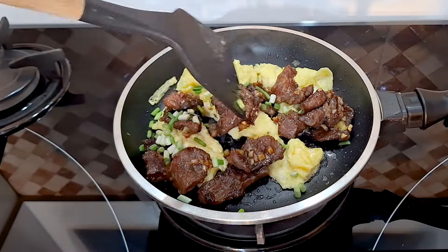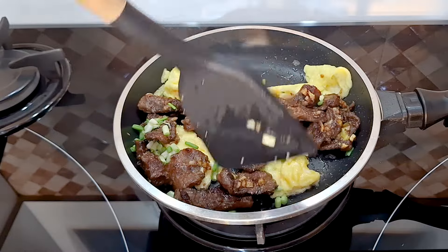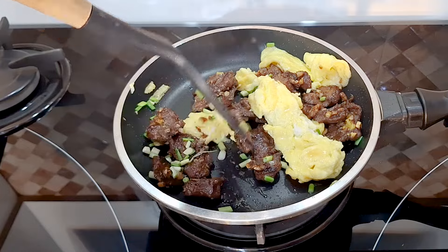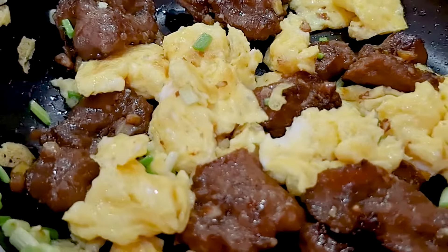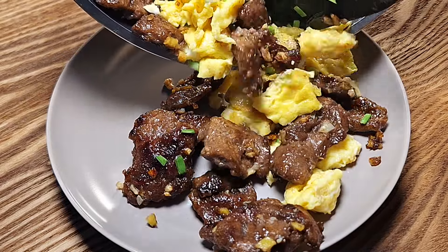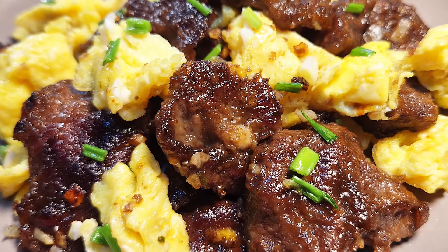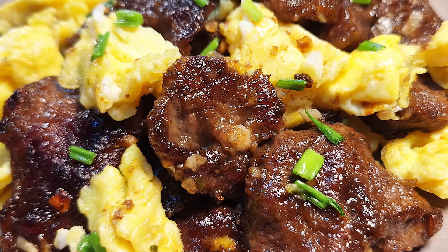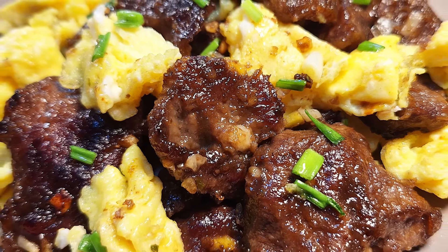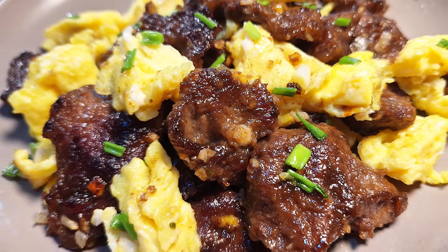Add the beef and chopped green onion back to the pan. Quickly and gently mix everything together for about 50 seconds and we are done. This smells so good and it tastes even better. I hope you will give this dish a try. If you find this video useful, please share it with your friends and family. Let me know your thoughts in the comments. Thank you for watching and see you next time.